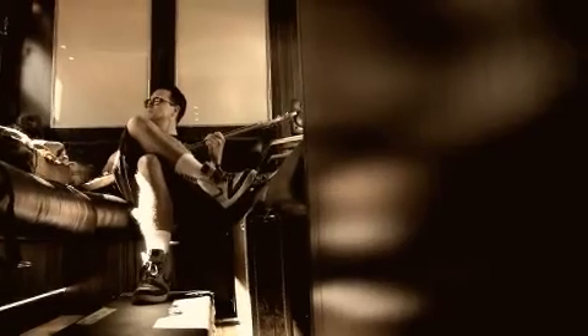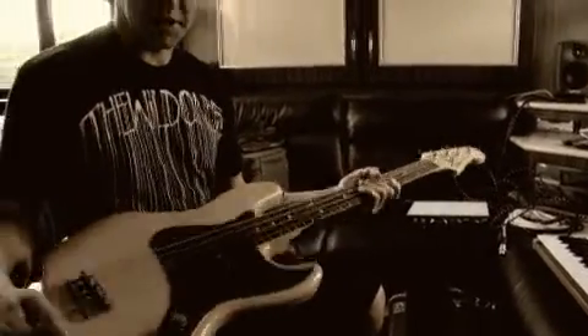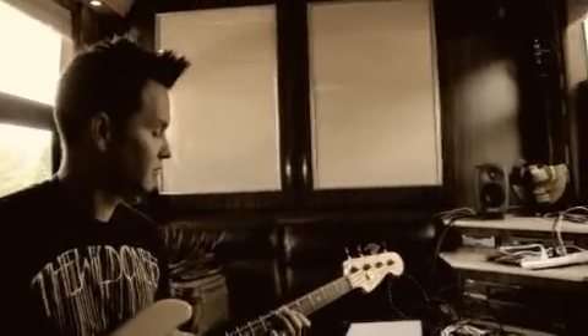I used this bass on the whole last Plus 44 tour, and on this tour I've used it for demos and remixes and things like that, so it's been on the road quite a bit. There it is — the Garden.